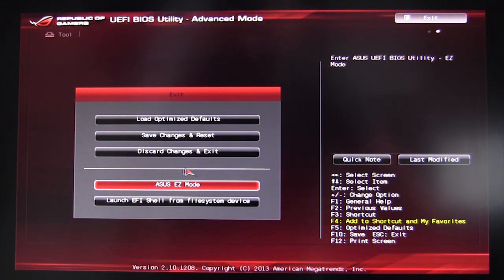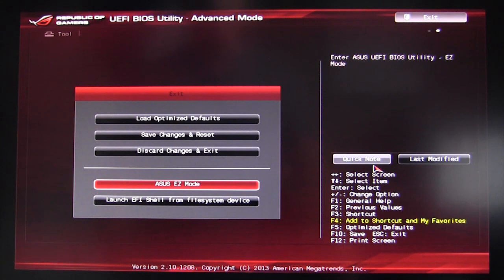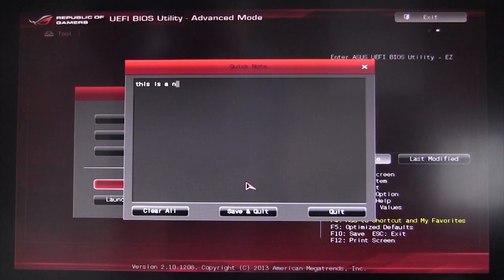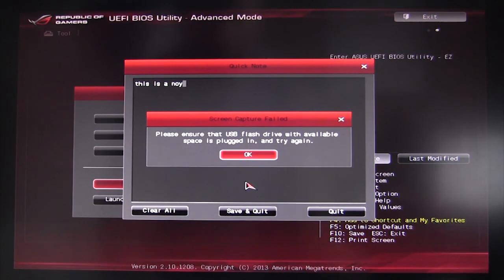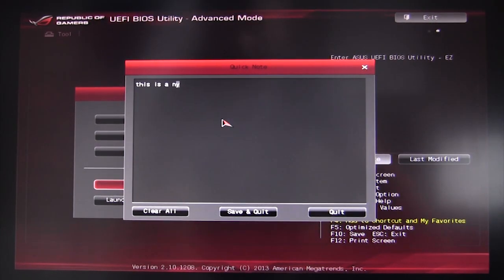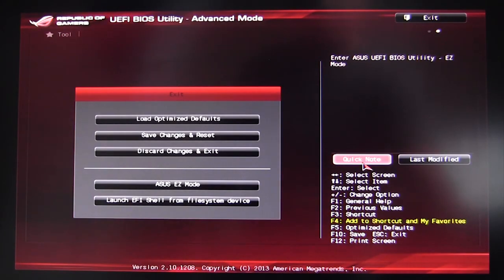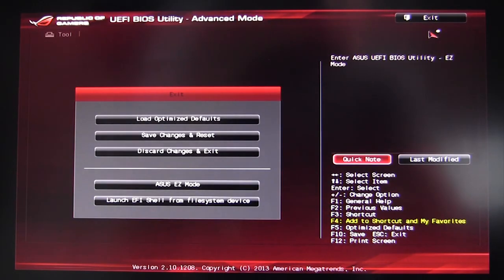Quick Note allows you to take notes within the BIOS. When I'm overclocking I write things on notepads and lose them. With Quick Note, you can type notes directly — for example, 'overclock did work' or 'didn't work' — hit save and quit, and next time you open Quick Note the note is saved right there.